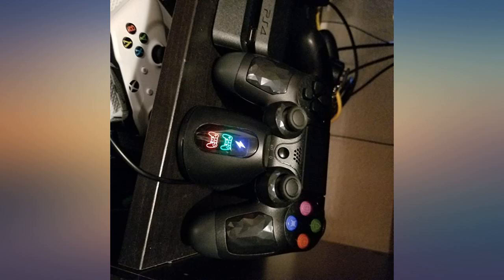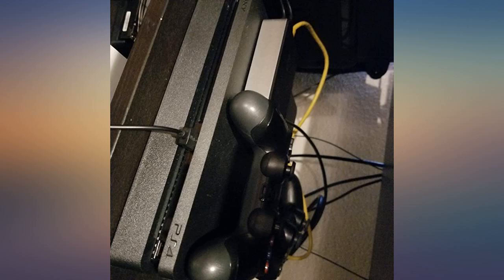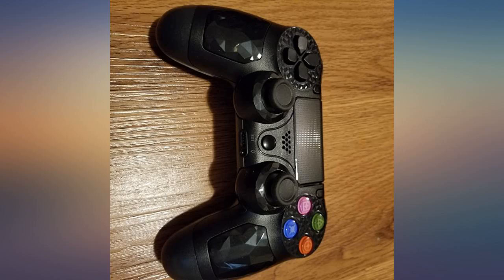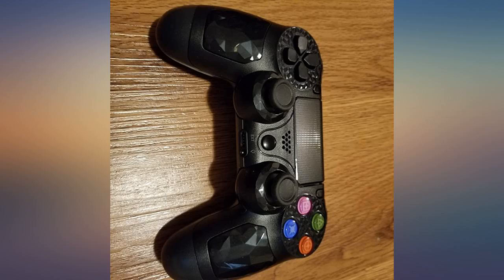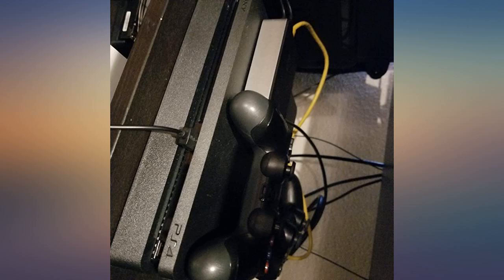Bluetooth works splendidly on my iPad. All the kids want one now. Form and functionality is equal to a Sony PS4 DualShock for half the price. The accents on top are a nice addition. Charges quickly and all light functionality are exactly the same as a Sony device.